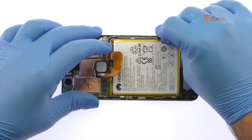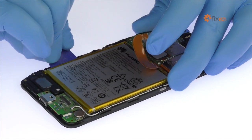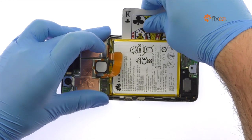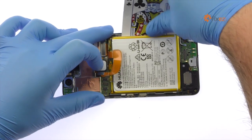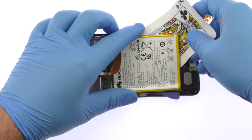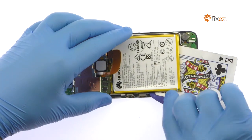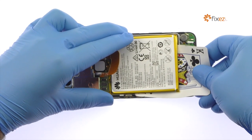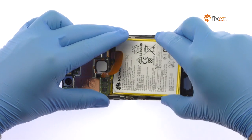The Nexus 6P 3.82V 13.18Wh lithium polycell battery is fiercely glued in. Use a combination of the triangle opening tool and the playing card to slice through the adhesive holding it down. Remove the supersized Nexus 6P battery.